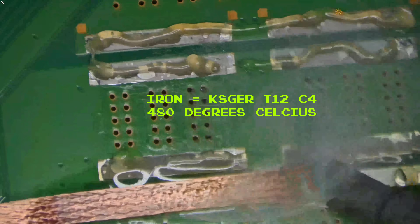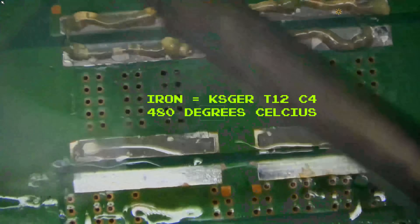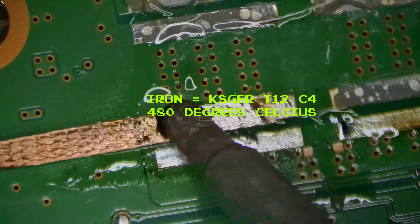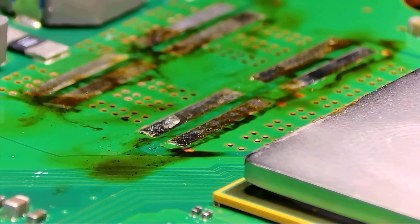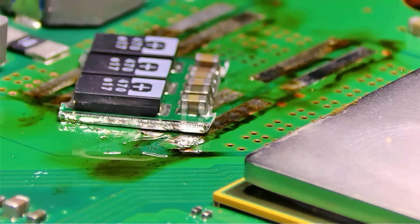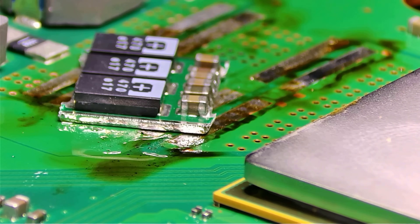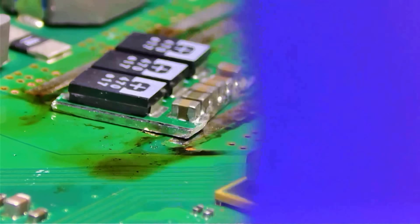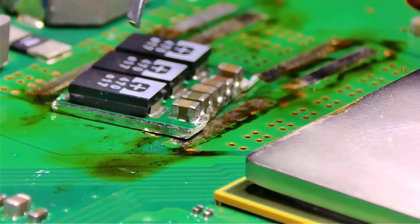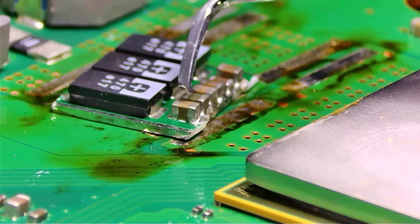There was an issue with the yellow light of death after launch, but I've already linked that cause to the RSX — it has the bump gate materials issue like the 360, MacBook Pro, and Nvidia chipsets. That's a separate issue and not the focus of this video. Tokens didn't start dying en masse until many years later. That suggests this isn't a factory defect — it's a materials issue. In other words, the tokens are a ticking time bomb.